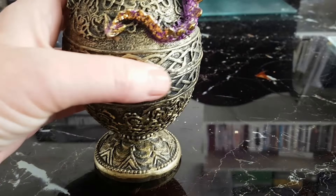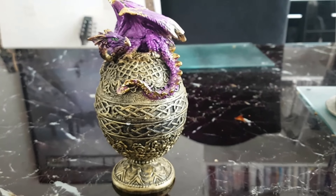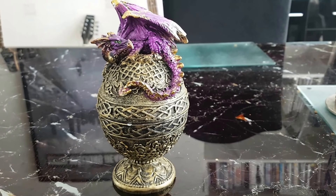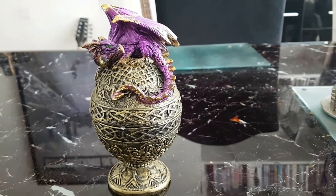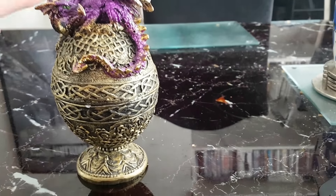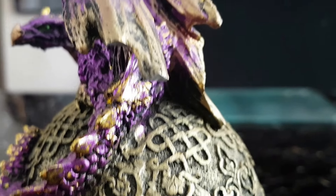He was bought in Land's End last week along with a few other dragons. They were packed in a paper bag rather than a plastic bag, and the weight of the three dragons ripped the bag, and the bag fell and the very tip of his wing has broken off.